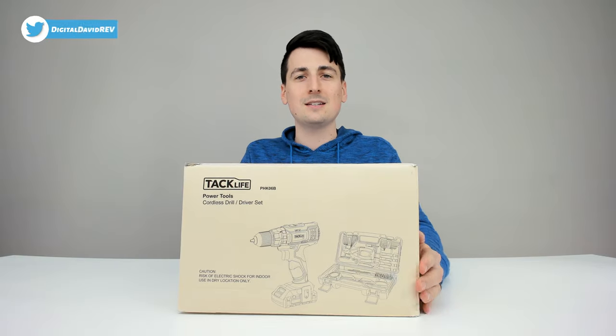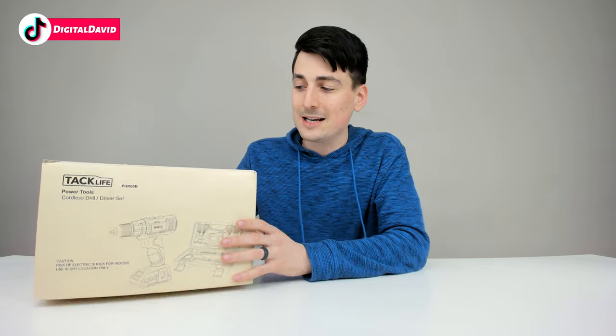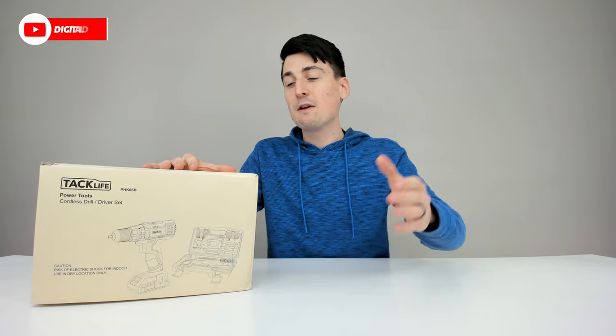Here's how it comes packaged — in a nice and simple retail box. I've reviewed a lot of other TacLife products on my channel, so be sure to check out some of those videos. They all seem to have pretty similar packaging.